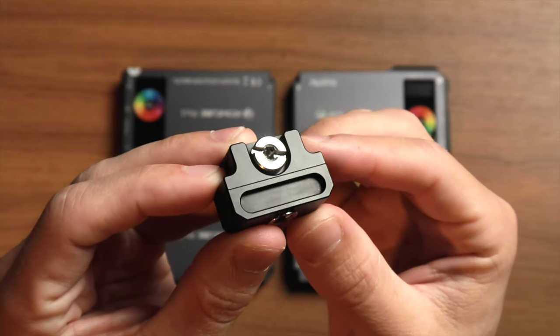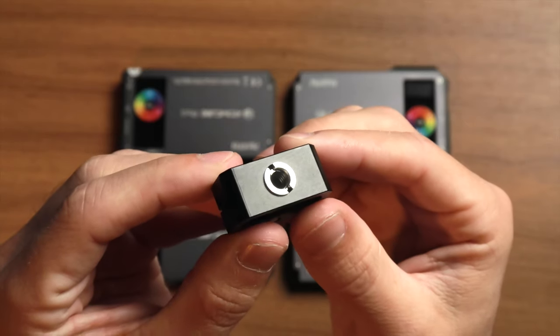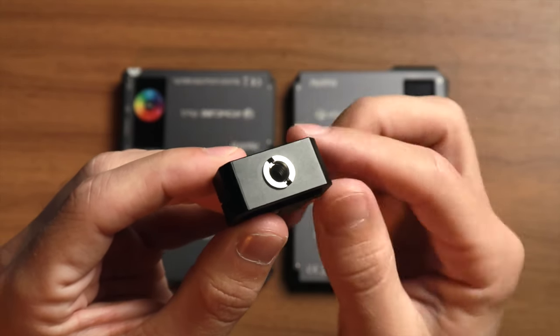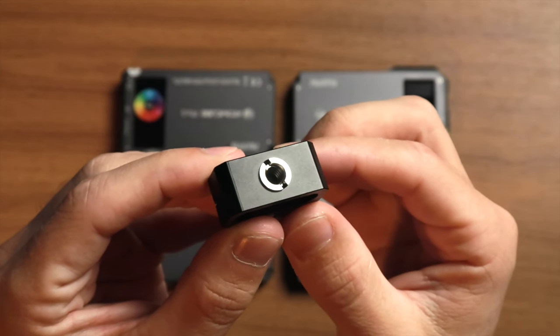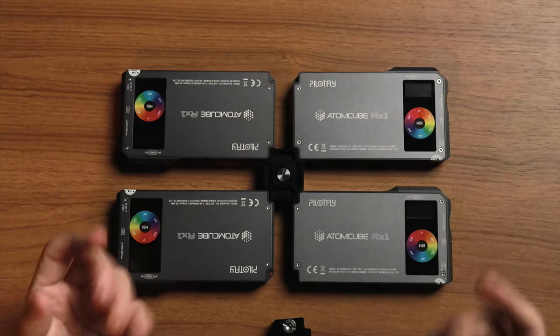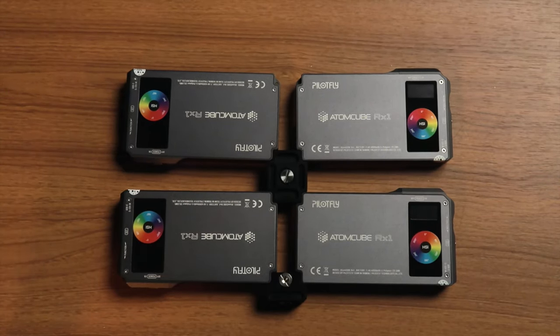To mount these somewhere, Pilotfly also makes a different shape of the Magic Cube designed to connect either just two lights or to connect the array to a light stand. It's almost the same as the other Magic Cube except it only has connections for two lights, and on the bottom there's a 3/8-inch screw thread that comes with an adapter to switch it to a 1/4-20 screw thread — so whatever you need to mount it, this can do it. Attach this to the corner of two of the lights and now you've got your four-light combo ready to mount on a stand or a magic arm.